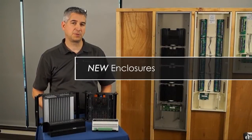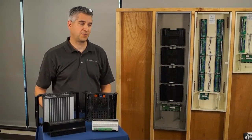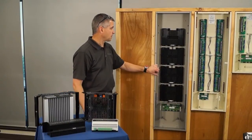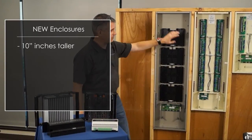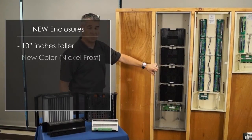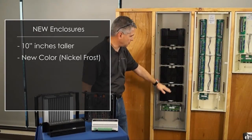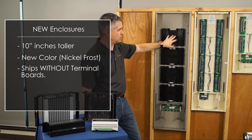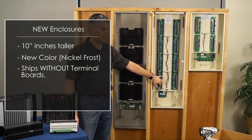Now let me introduce you to the new enclosures. The new enclosures were released around February of this year. They are about 10 inches taller than the previous enclosure. They have a new color — nickel frost — and this is the way the new enclosure ships: without the turnip boards, whereas the old enclosures shipped with the turnip boards included.